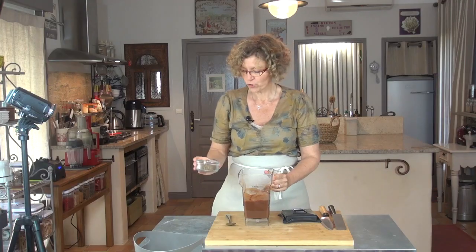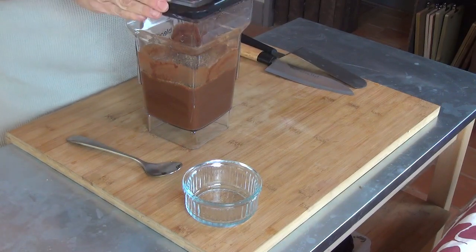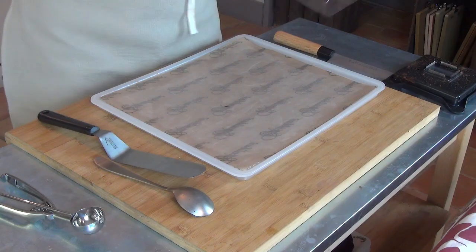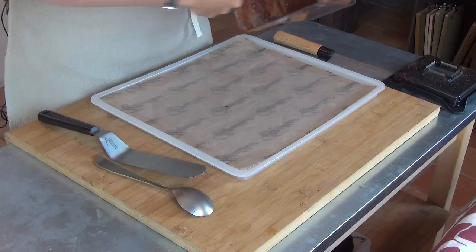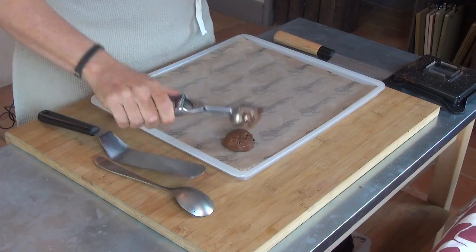J'ai blendé le tout. Je vais rajouter mes graines de lin et je repars faire un petit tour au blender. Une fois blendé, je vais réaliser mes petites crêpes. J'aime bien utiliser ça parce que ça me donne une portion égale pour faire mes crêpes.